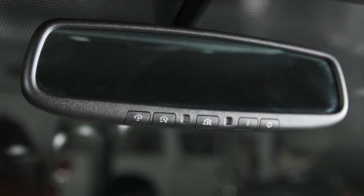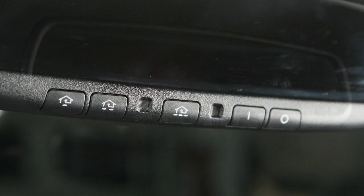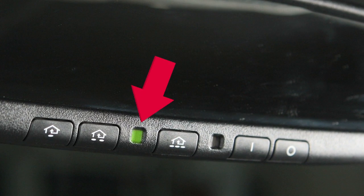Your vehicle's rear-view mirror may have a feature that enables it to detect glare and automatically dim the mirror's surface. The indicator light will illuminate when the anti-glare feature is operating. Press this button to turn the anti-glare feature off. Press this button to turn it back on.